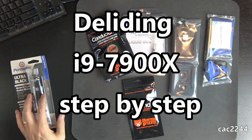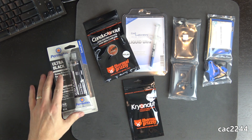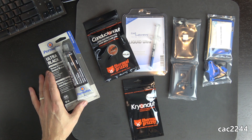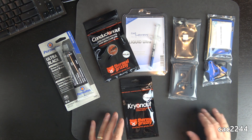Hello, this is Claude and welcome to another video where we'll be talking about delidding the i9-7900X. Since many videos on the subject already exist, I'll talk specifically about my own experience, the problems I encountered, and the solutions I came up with myself while delidding my own $1000 CPU.